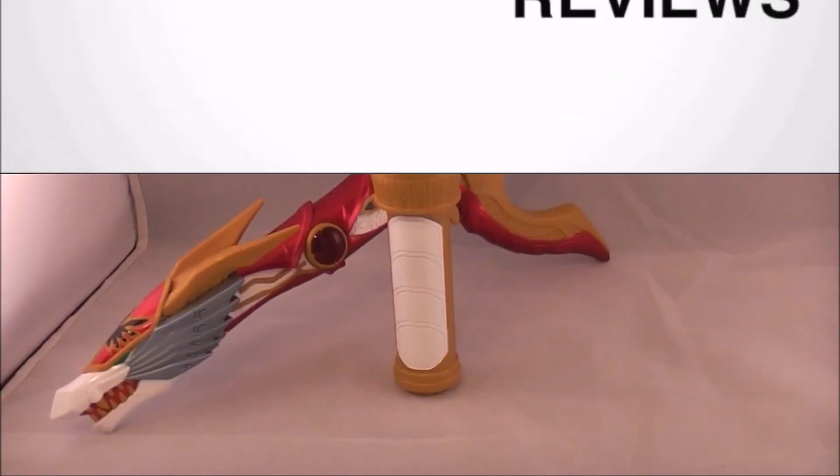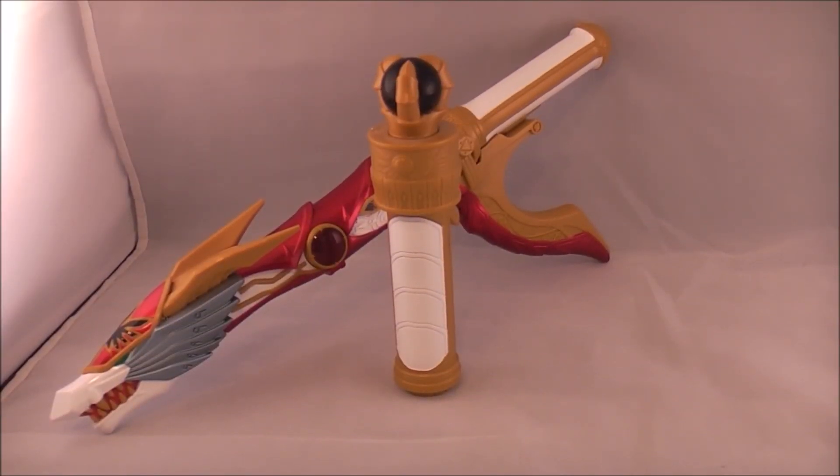Hey YouTube, Dawson Rider here with a review of the Fierce Dragon Battlestaffs from Power Rangers Mystic Force. This is an American exclusive invention, so it was not part of Magi Ranger, so there's no counterpart to talk about. And it is the weapon of choice of the Red Dragon Fire Ranger, the Battalizer of the year. So let's go ahead and jump in.